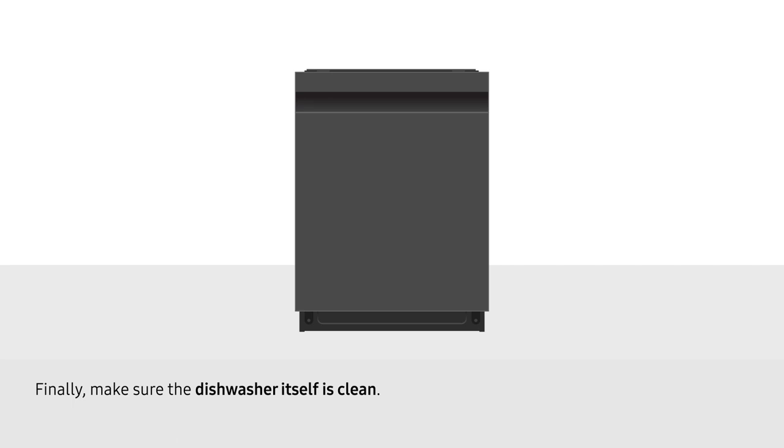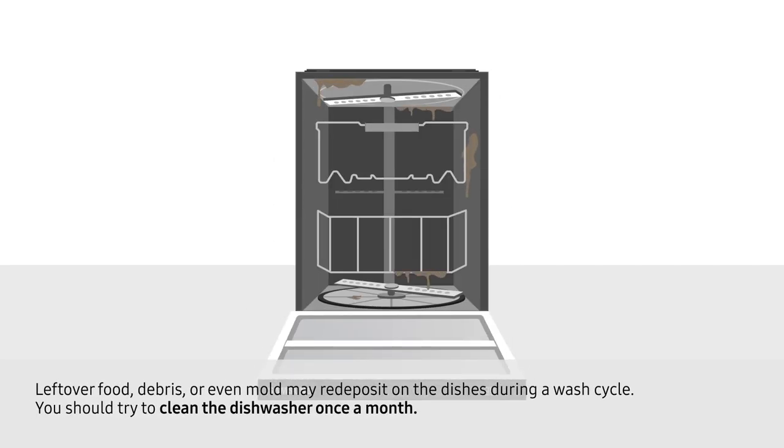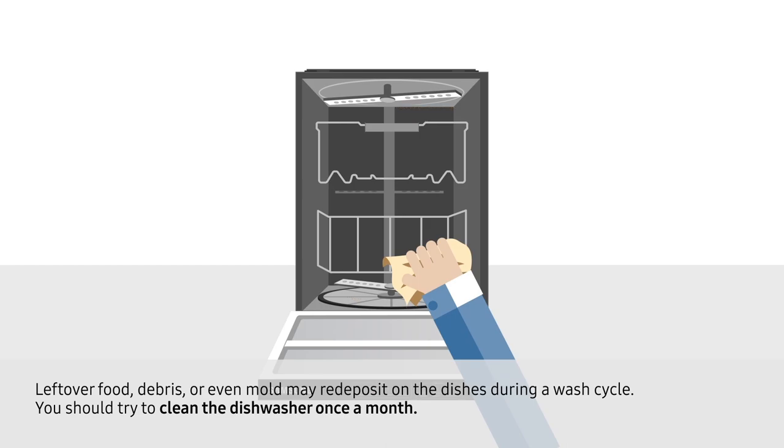Finally, make sure the dishwasher itself is clean. Leftover food, debris, or even mold may re-deposit on the dishes during a wash cycle. You should try to clean the dishwasher once a month.